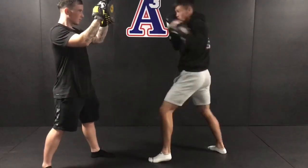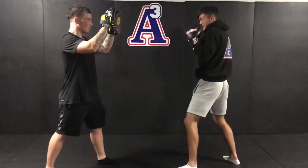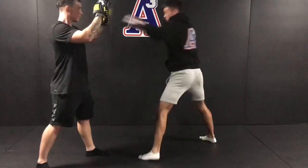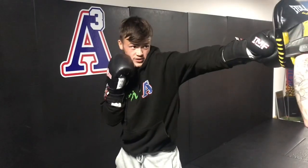You can mix it up other ways — jab, step across, jab, step the other way, jab — right hand on the chin.